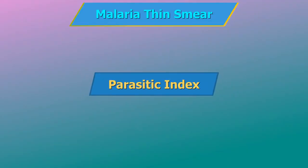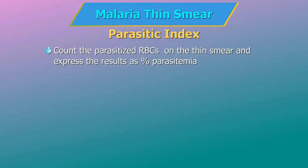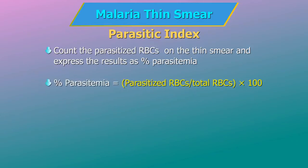Parasitic index: to quantify the malarial parasites, count the parasitized RBCs among 500–2000 RBCs on the thin smear and express the results as percent parasitemia. Percent parasitemia equals parasitized RBCs divided by total RBCs, multiplied by 100.